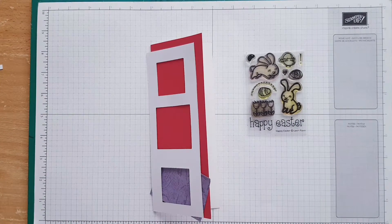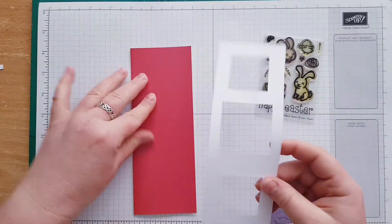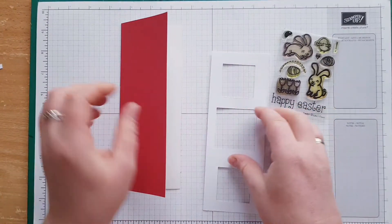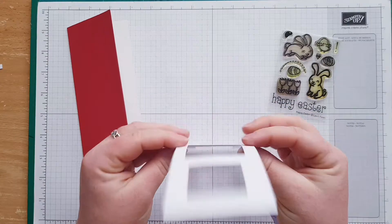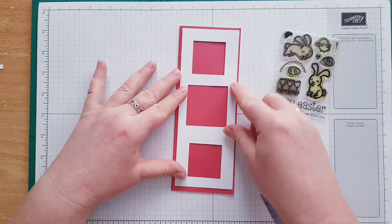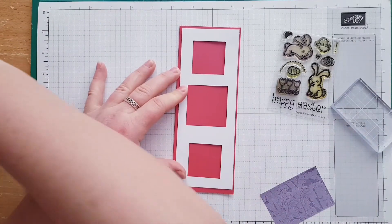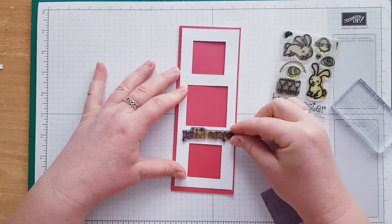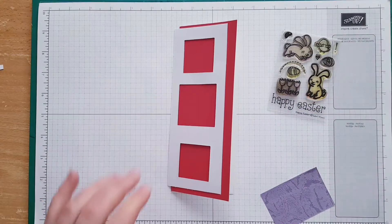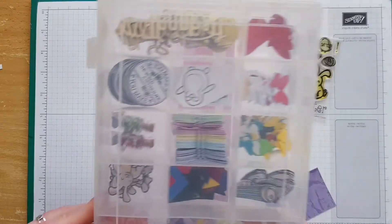It's going to be easy and simple as well, using the same stamp set that I have. I've already got this red card base and I pre-cut the panel, which is a white panel with three squares. I left the space to fit my 'Happy Easter', so the Happy Easter is going to go over here — I measured it and I've already done it. I've also done the bunny rabbits and the chickens.